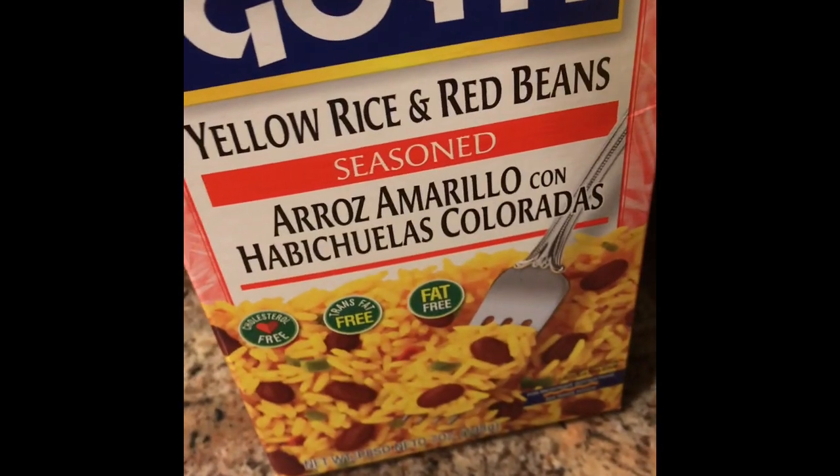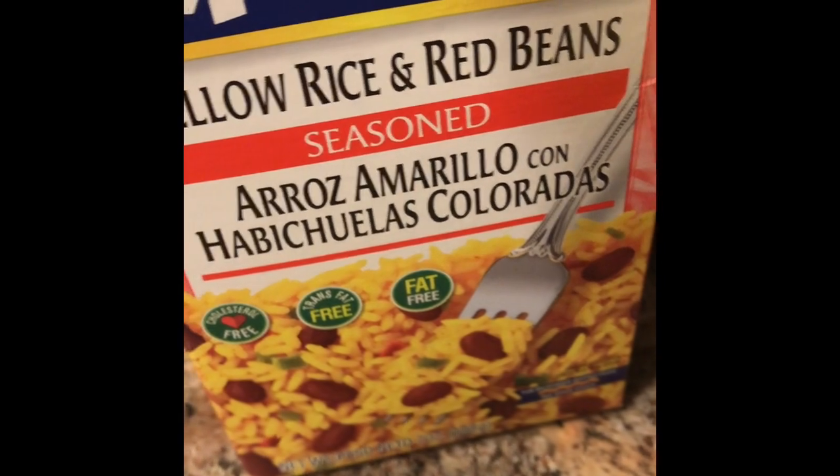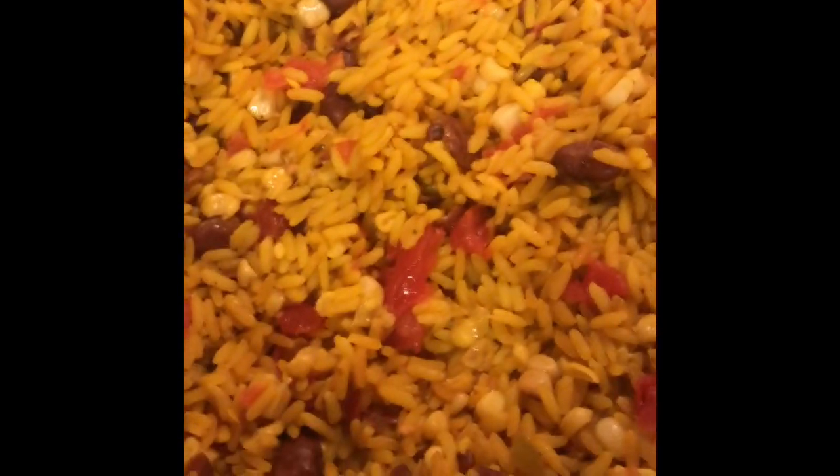We also have this Agoya yellow rice and red beans. We did add a few things to it — we added some corn and some Rotel tomatoes. And here's our end product: rice and beans with tomato and some fresh corn cut up in it.